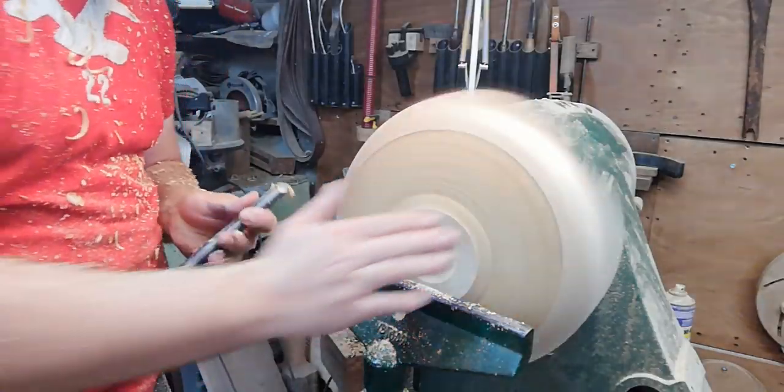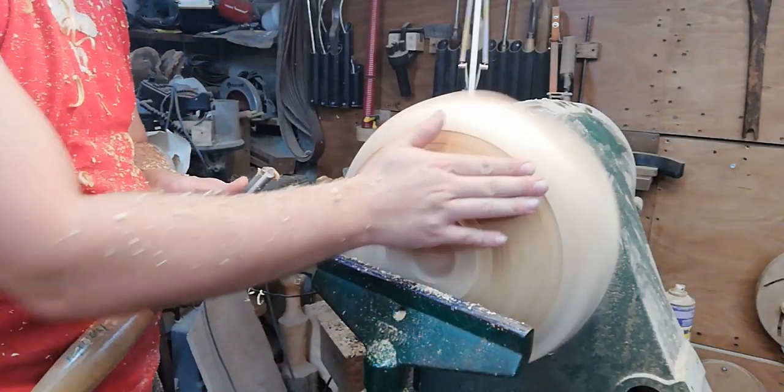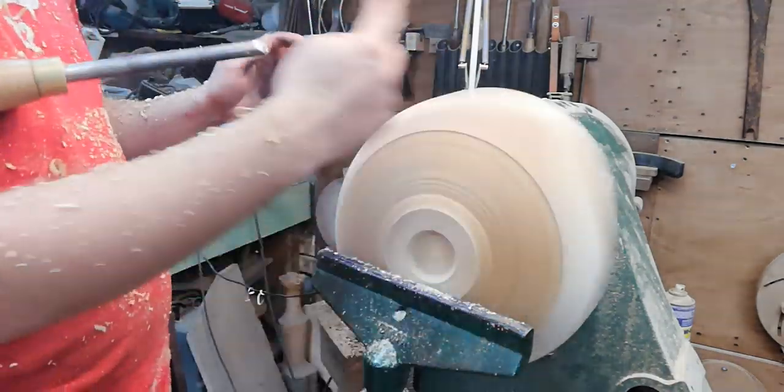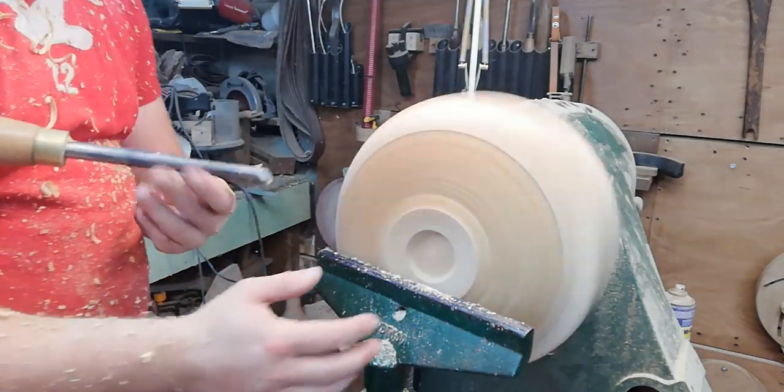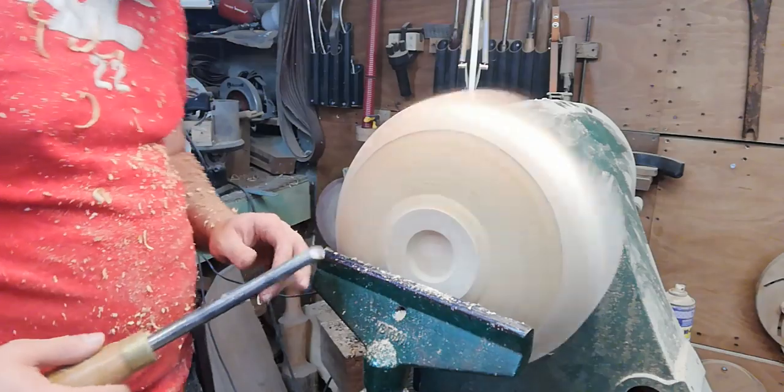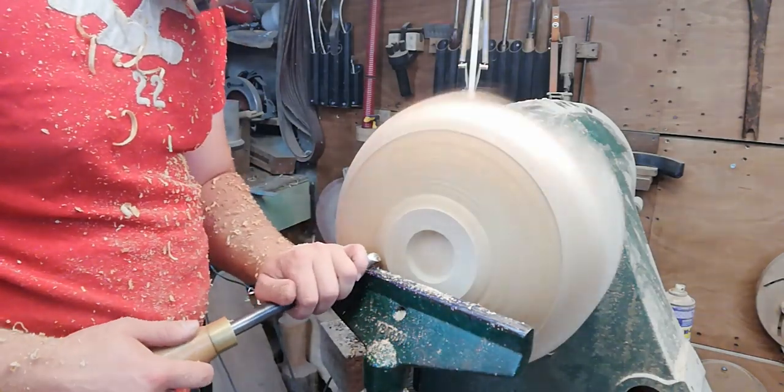The cool thing about turning larger bowls is when you move towards the centre — the outside of the bowl is rotating a lot faster than the inside. So you have to change your approach as you feed the tool across, which makes it a bit of a challenge that I find really fun.